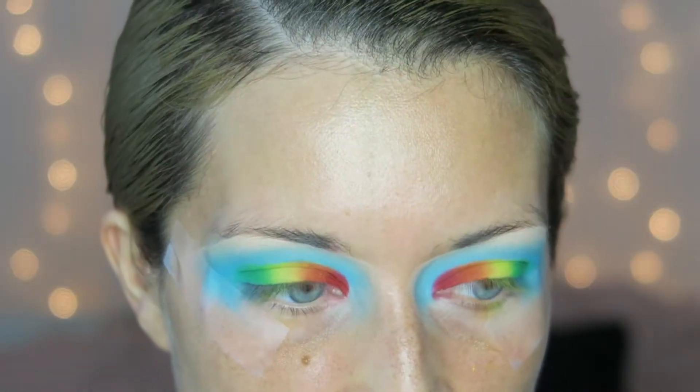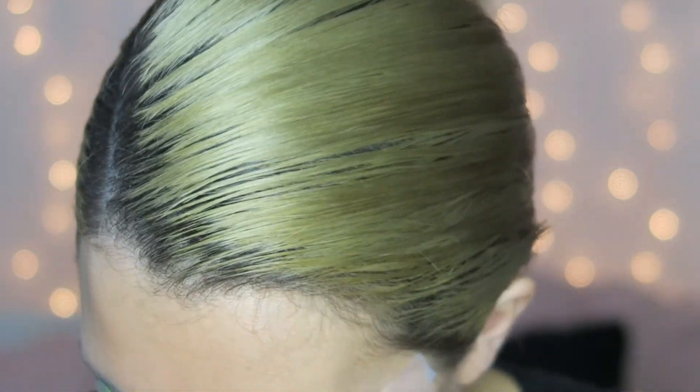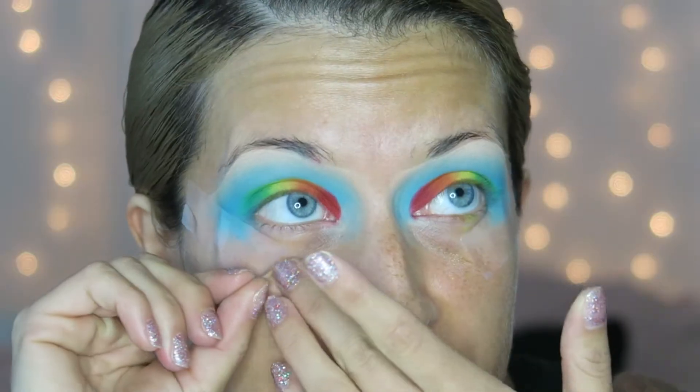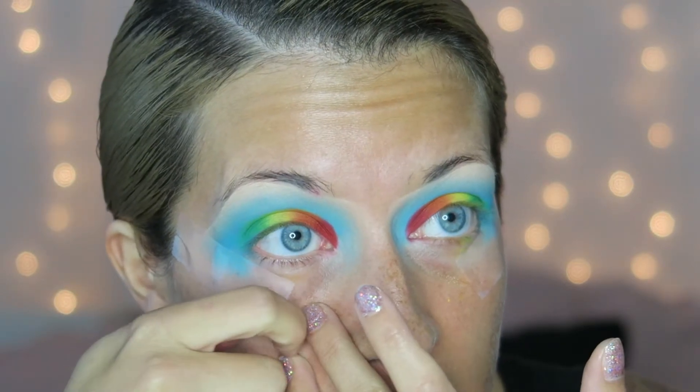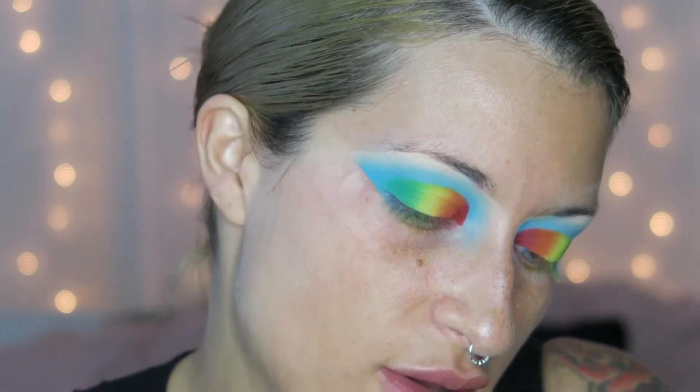I'm back — I did the other eye and surprisingly it looks just like the other one, which is really exciting. I think that's the hardest thing with super colorful looks: the more colors you use, the harder it is to blend. Normally it's easy to get the first eye really good but the second doesn't turn out as well. I'm taking the tape off and using my Aveeno makeup wipes — the positively radiant light green pack, the only ones I've found that don't burn — to clean up my under eye.